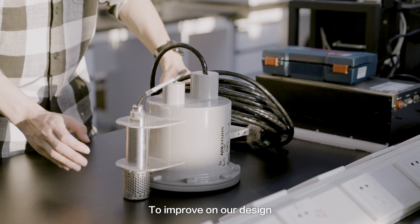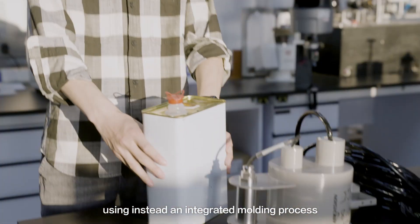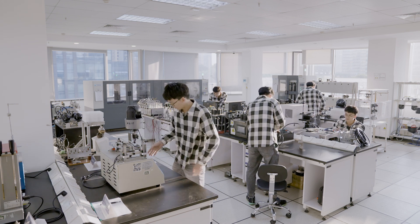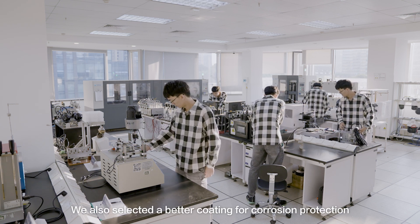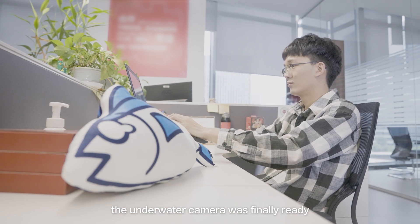To improve on our design, we avoided having seams on the exterior housing, using instead an integrated molding process. We also selected a better coating for corrosion protection. After several rounds of tests and adjustments, the underwater camera was finally ready.